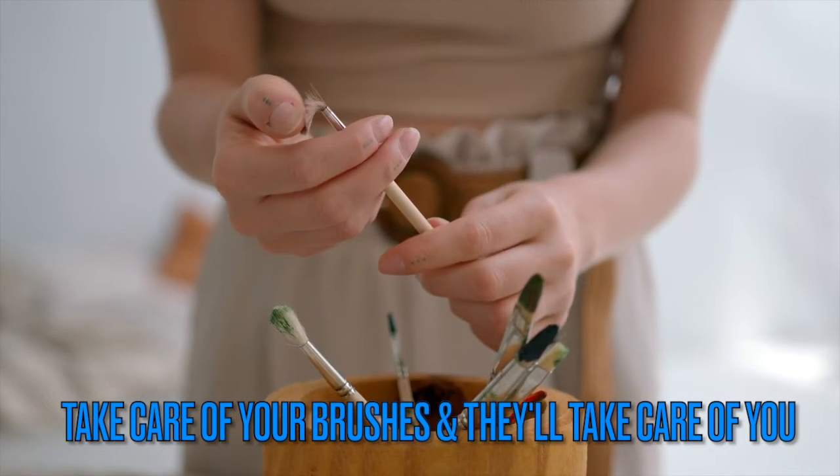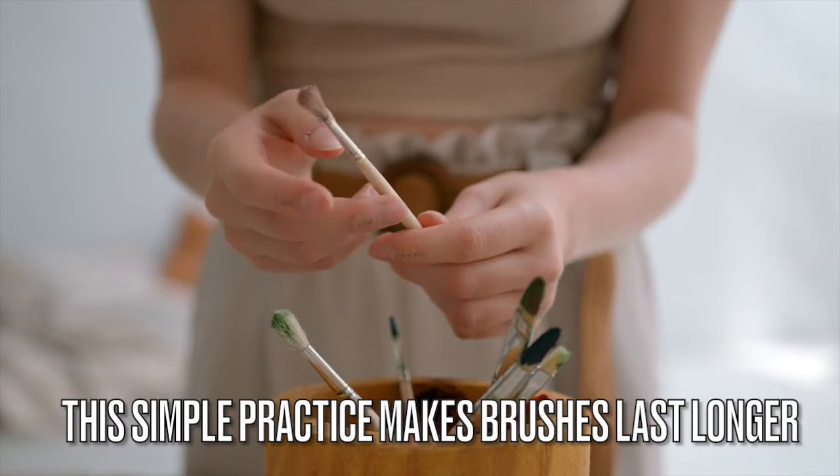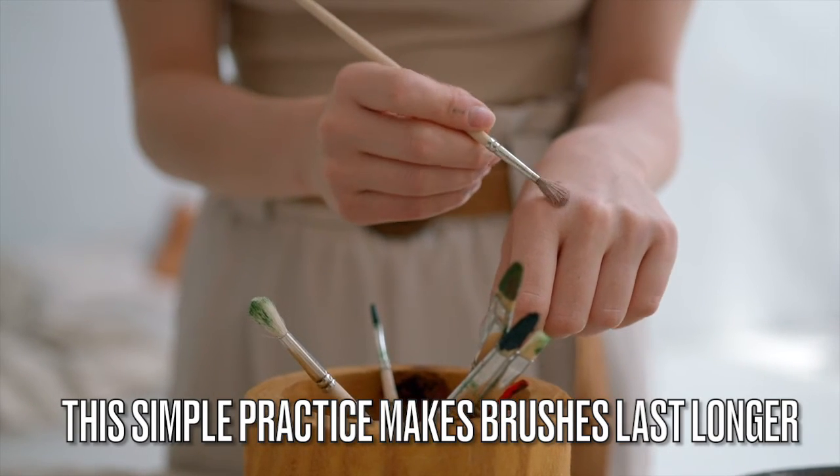When you take care of your tools, they will take care of you. Simple maintenance of your paintbrushes will extend their life, even if they're a value set of paintbrushes.